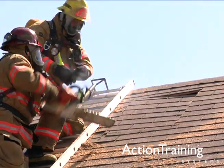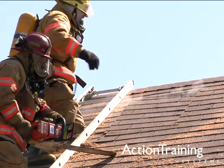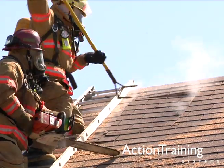Ventilation is an important tool in fire suppression, but it must always be coordinated with all other fire ground operations.